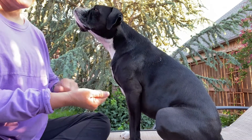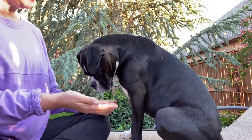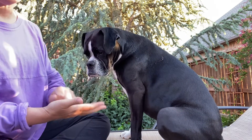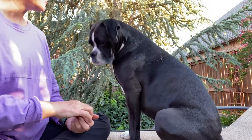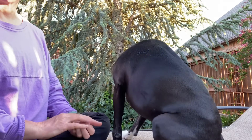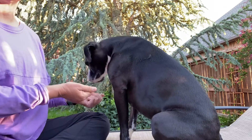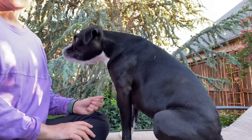When you first start, the dog will paw, nibble, and do whatever they can to get the treat. Trixie used to be the worst at this — she'd gobble, bite, nibble, and paw — but she learned she has to give eye contact to get the treat. It's a simple game called hand feeding. If your dog doesn't have a lot of self-control or you want to improve it, practice this game.